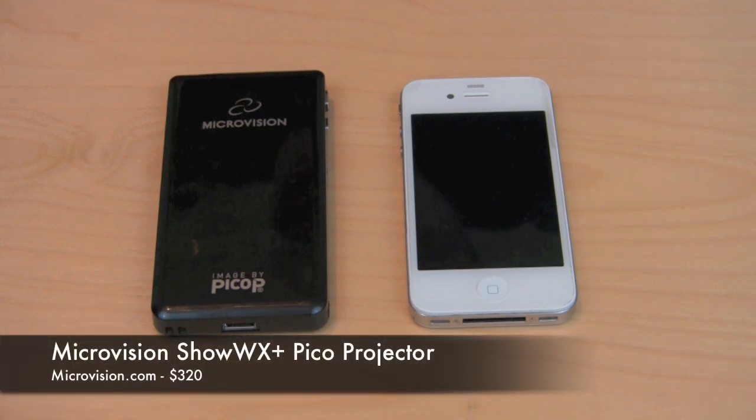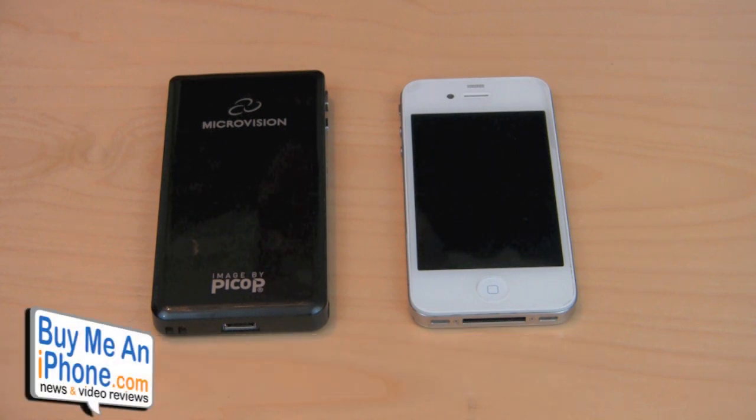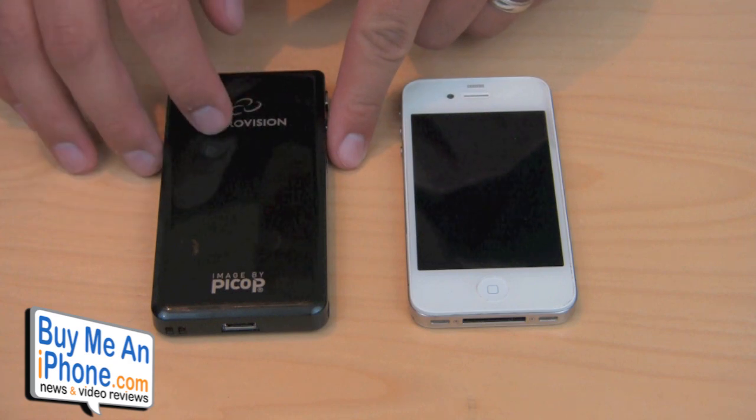This is a laser Pico Projector. I've reviewed a Pico Projector before in the past — it was a little bit larger than this one and I was kind of let down by the brightness, the quality, and the overall features of that projector. But I have to say I've been really impressed with the Show WX Plus and the features it can output.